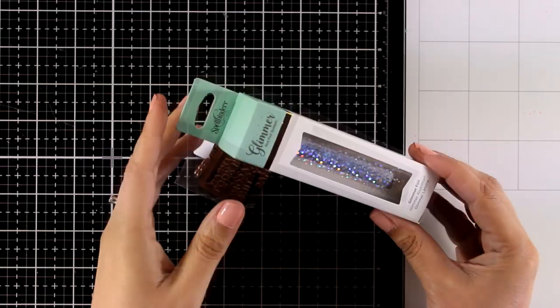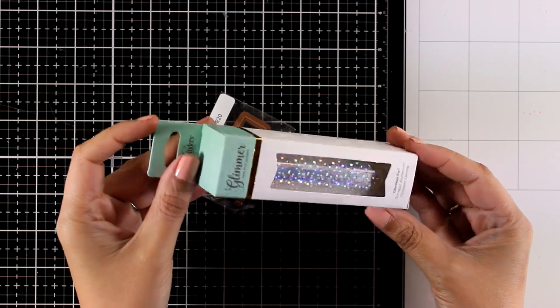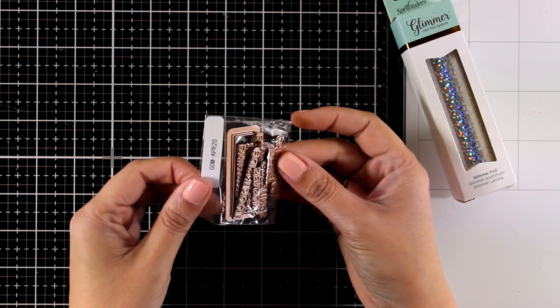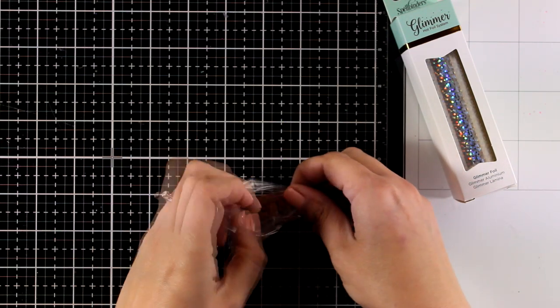I have here the new Glimmer Hot Foil Kit for the month. If you are one of the monthly subscribers then you get every month one roll of hot foil along with the kit that includes dies as well as plates for your Glimmer machine.